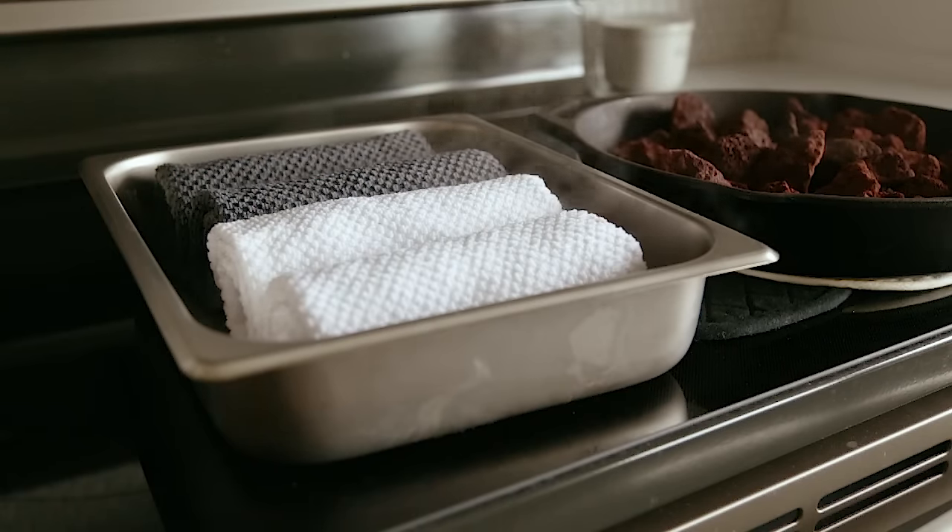If you don't have a bread recipe, I'll link my beginner sourdough recipe below. Just replace that one's Dutch oven baking method with this oven steaming method.